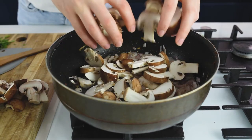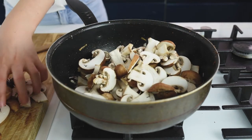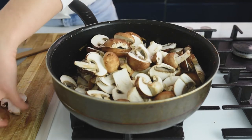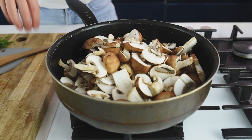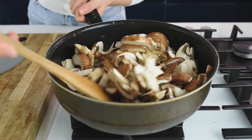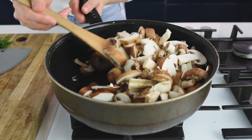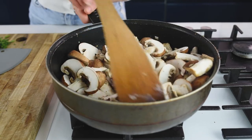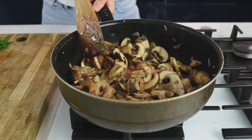Don't be scared that there are too many mushrooms — they are going to release all the water and reduce in size. Add all the mushrooms, mix well together, and fry on a medium heat until they release the water and turn brown in color. This will take about 10 to 15 minutes depending on the heat of your stove.